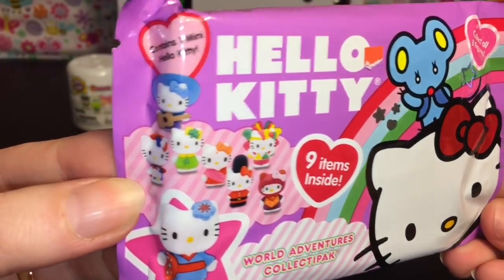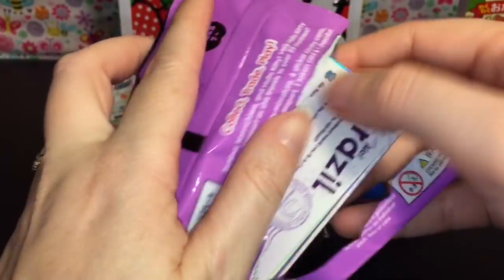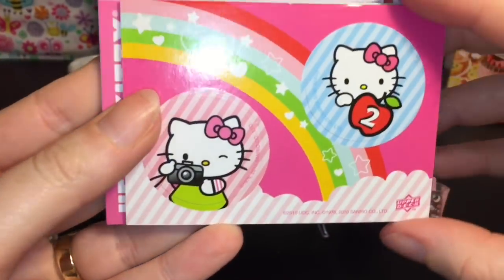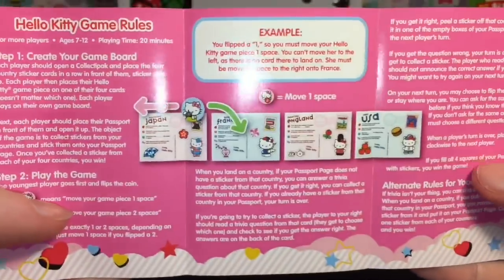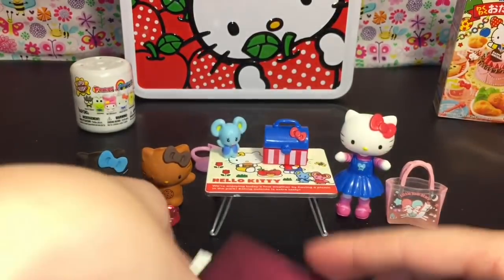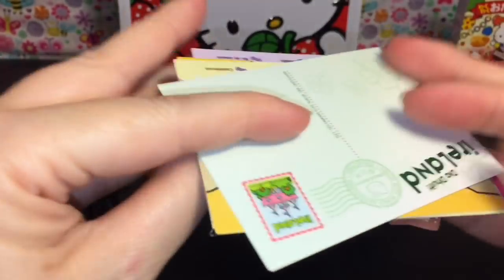Next up I have this cute little mystery card pack called the World Adventurers Collect-a-Pack. You get nine items inside as well as a little minifigure. Let's first get our cards out. There's a collectors guide that tells you how to play the game, and those are the figures for different countries — very cool. And then this is your little passport — I think the passport might tell us our figure, so I'll save that for later.